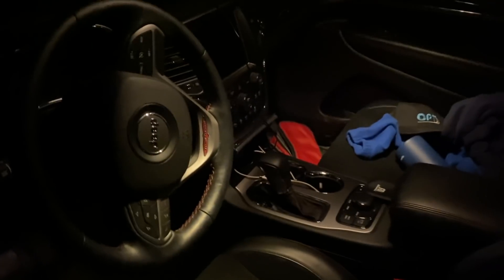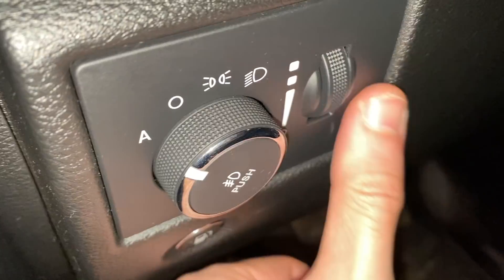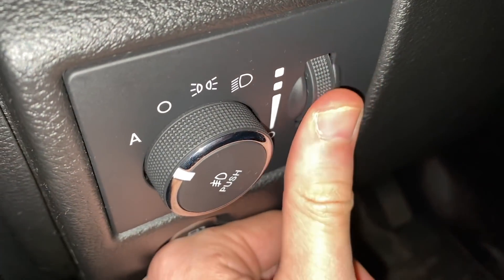Just in case you didn't know, if you have a car like this one where the lights are always on when you open the trunk or the door, you should have some kind of little knob here that you can move. And if you go all the way down, normally all the lights will be off at any time, so even if you open the doors, the lights will stay off.